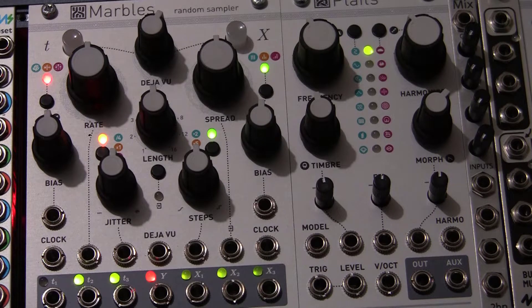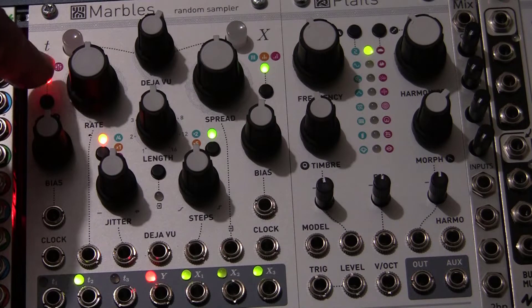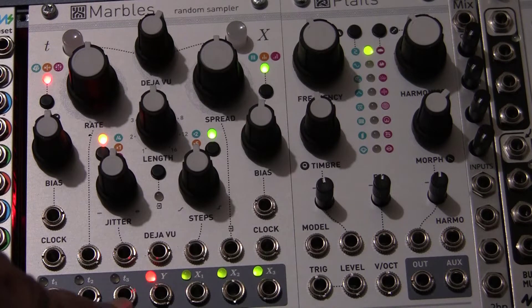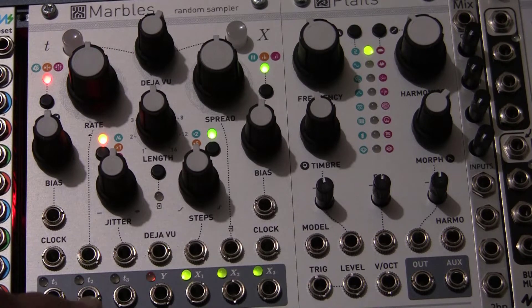Now we have to look at the bias situation and the randomness of the timing here on T1, T2, and T3. In the red mode, where we have a red LED, we're getting a very precise timing on T1 and T3 relative to T2. This is called the drum mode because it behaves very similar to snare and kick. The middle one, T2, which is the fastest, would be the hi-hats, and then you could put a kick on T3 or a snare on T1.